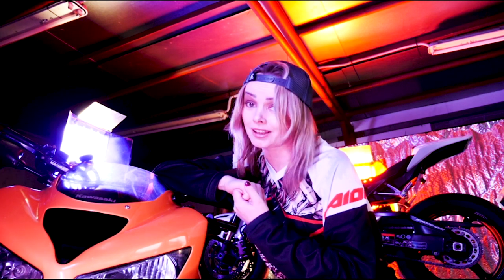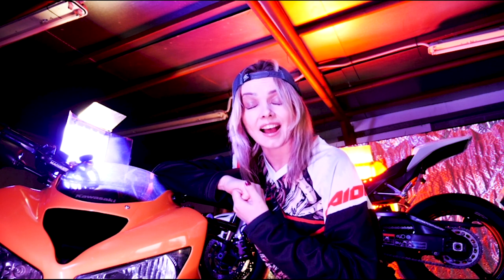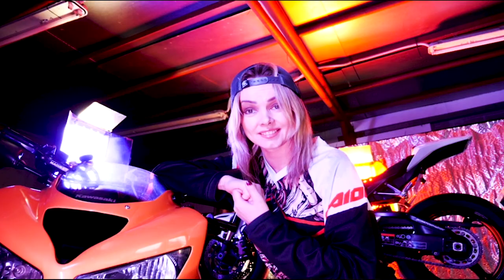Because Megura also produces the left master cylinders, I can have this left handbrake. What? What do you need it for?